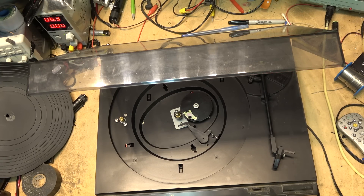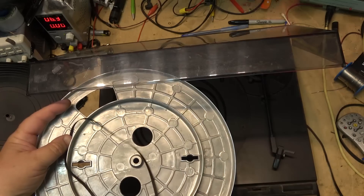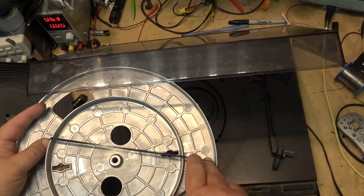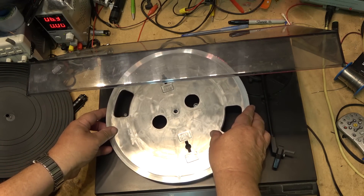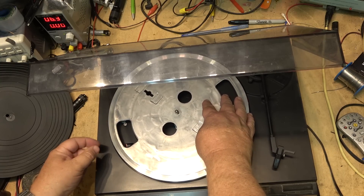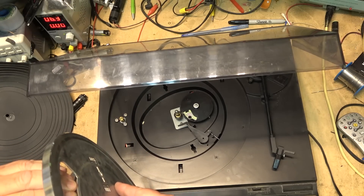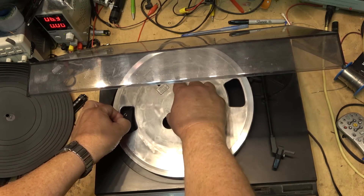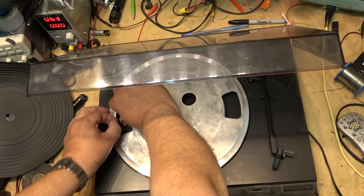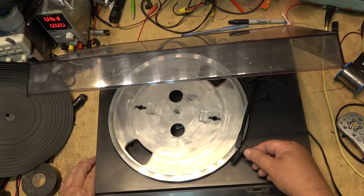I've got a belt that I robbed out of one of my other turntables just for testing. We'll just put the belt around — they're pretty easy to do, anybody can do this. Grab the belt with your fingers and then just put the belt around the motor. That should make this thing spin, which it does.